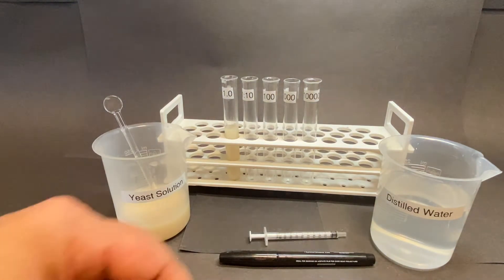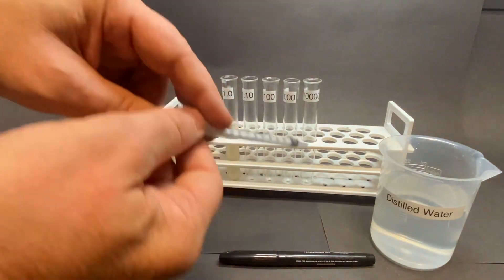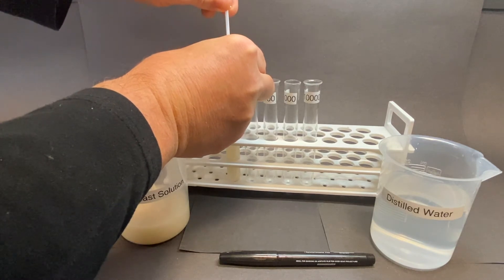Then, using the 1-milliliter syringe, draw up 1 milliliter from the initial sample and deposit this into the test tube marked 1 in 10.